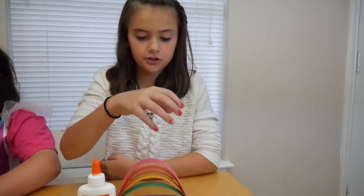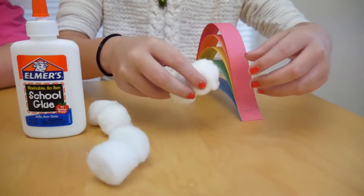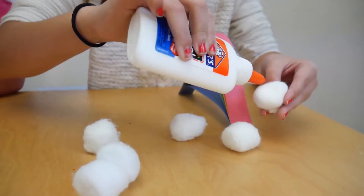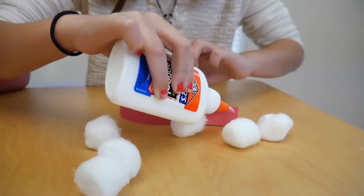Now we're gonna do the cotton ball part. This should be fairly easy. I'm just doing three on each side. Take some glue, put some on your things, and put it on your paper so all of them can stick.